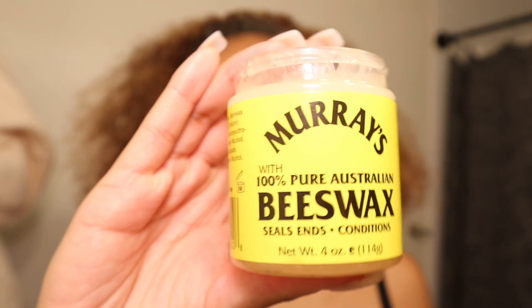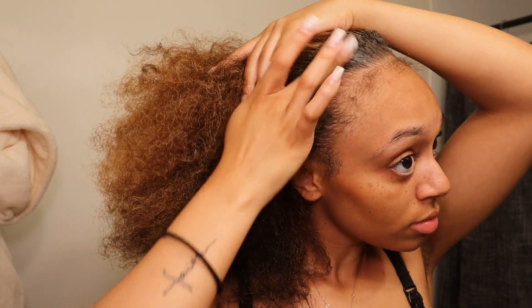Hey y'all, I'm looking real rough right now but I'm about to do my hair real quick and shave my underarms. Right now y'all just see me detangling my hair — I just had some braids in for a couple days, took them out. I'm currently applying some beeswax on my edges just to condition them.